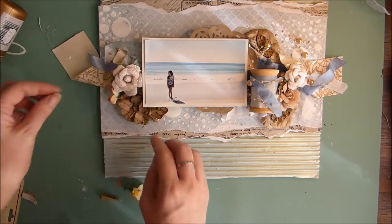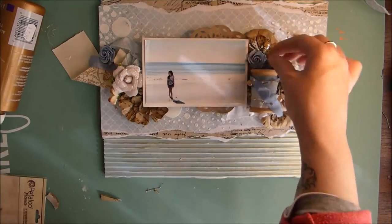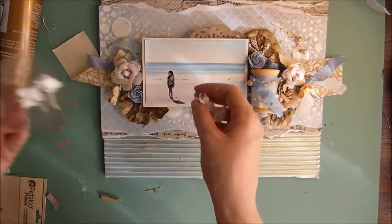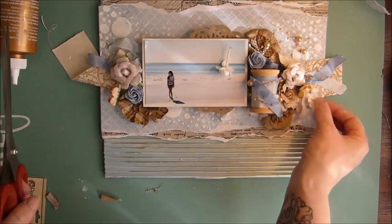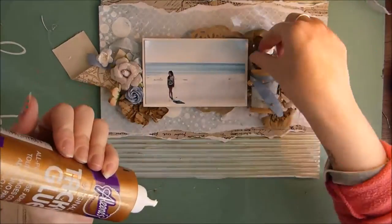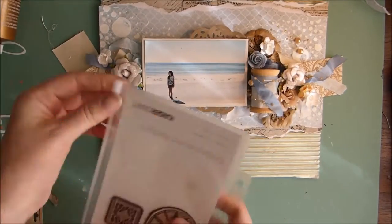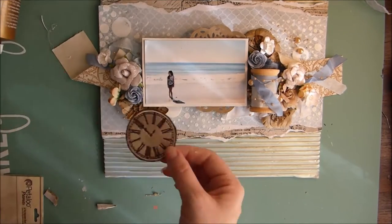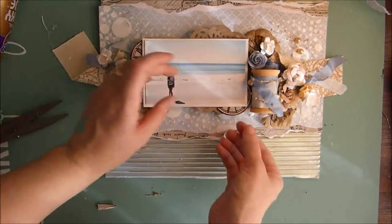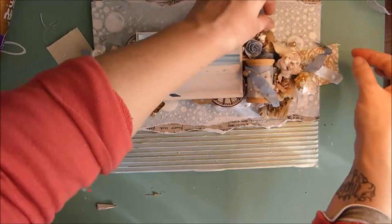I'm also adding some of the small Petaloo blooms that were in the flower add-on kit. From my own stash I'm adding a couple of blue roses and some white cherry blossoms. I'm also adding some white embroidered badges that came in the embellishment add-on kit — I've just cut that in half again because it was going to be hiding half underneath anyway, so I wanted to maximize the use on that one.